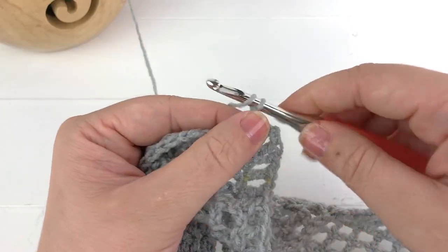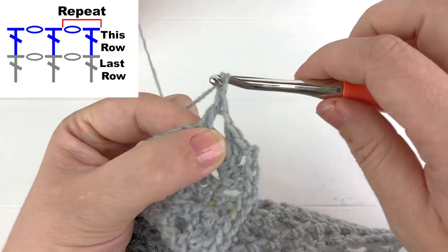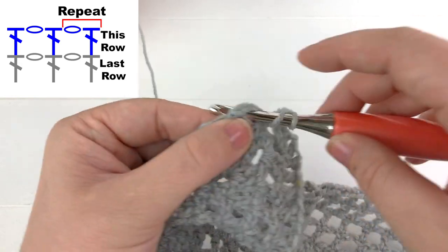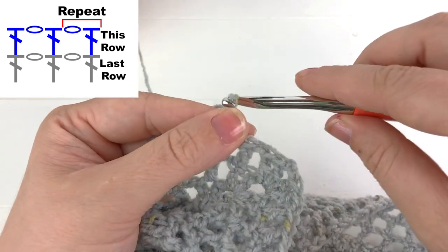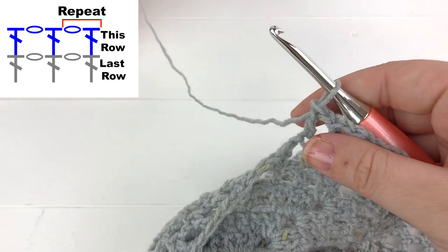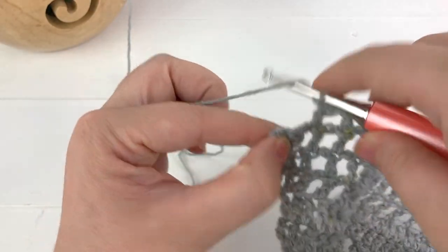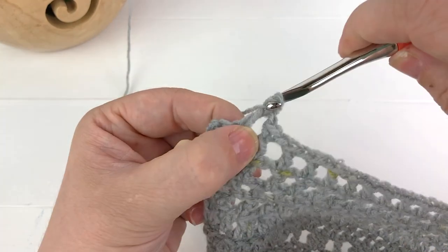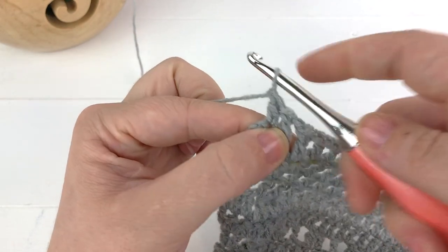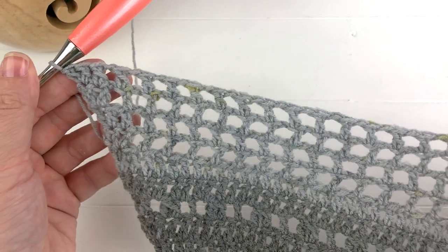Work two more double crochet on the other side of the point. Chain one, skip the next stitch, and work into the following stitch. Start the repeat again: chain one, skip the chain space, work into the next stitch, and repeat. At the end, chain one, work a double crochet into the second to last stitch, then two double crochet into the very last stitch. That completes our last row of open stitch.